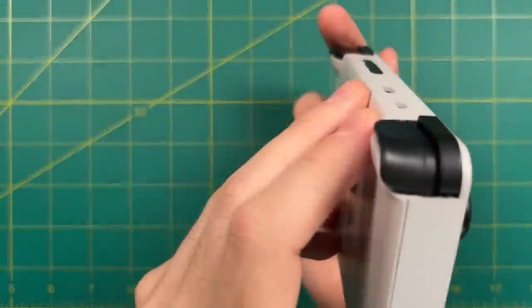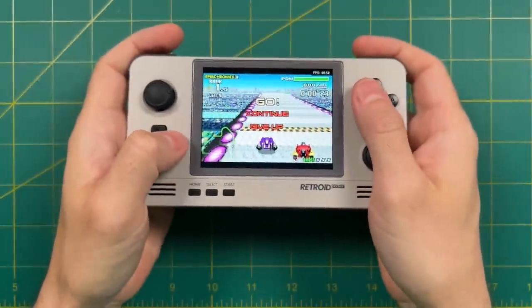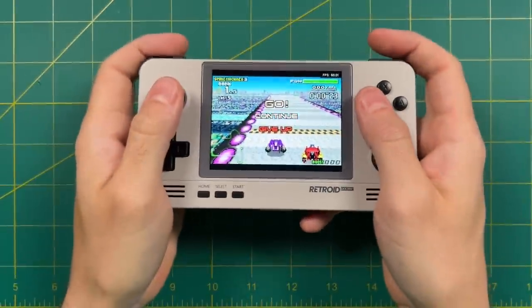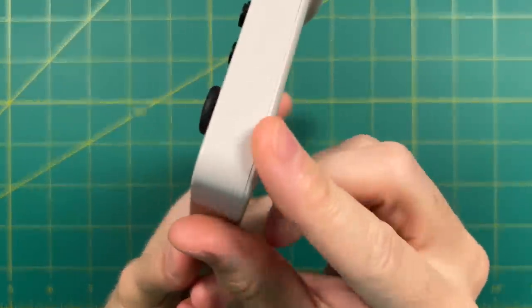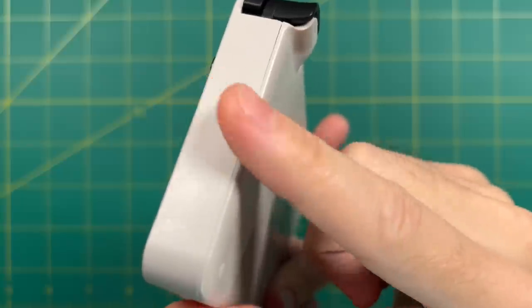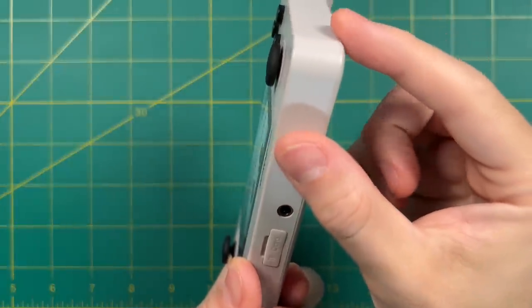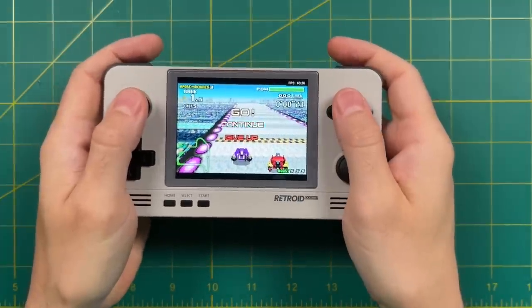In summary when it comes to ergonomics I actually really like the 2 Plus. I love the stacked shoulder buttons and triggers, and having your index fingers up top gives you enough room for the rest of your fingers across the back. If I had one complaint, I wish it wasn't so boxy and angular — a more rounded back would be more comfortable over long play sessions. But overall that's a minor complaint for a device costing under $100 with this much performance.